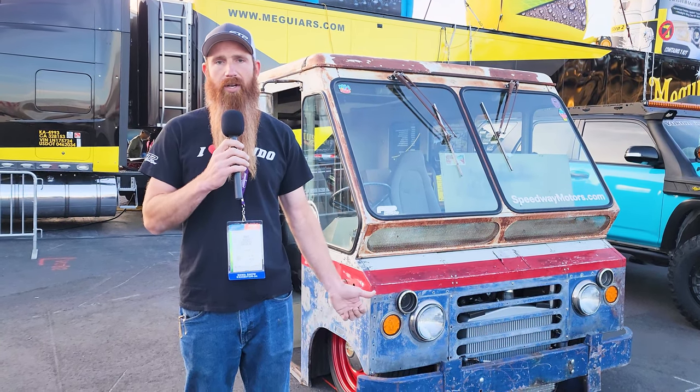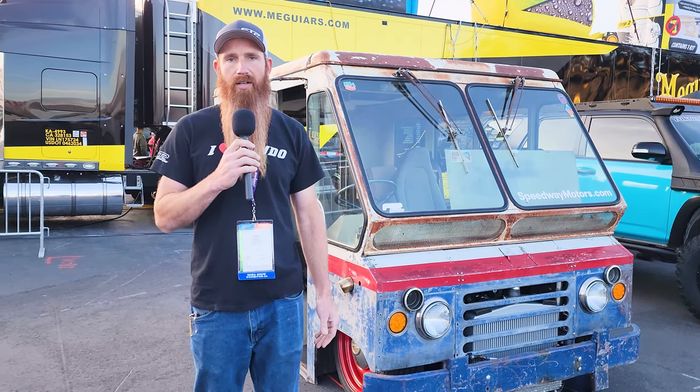We brought it home, sat behind the garage for about six months, and then we tore into it. We pulled the body off the frame, did a four-link in the rear, Mustang II front cross member. It's sitting on air ride. It has a twin turbo 4.8 liter LS motor in it and a 4L80E.